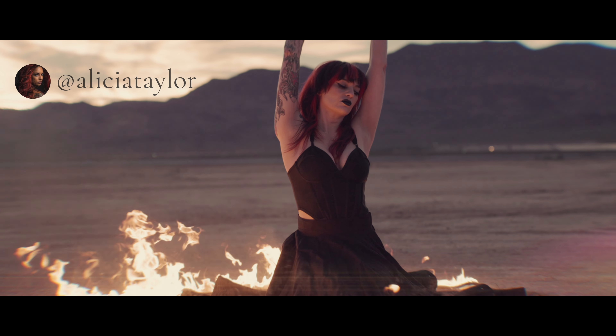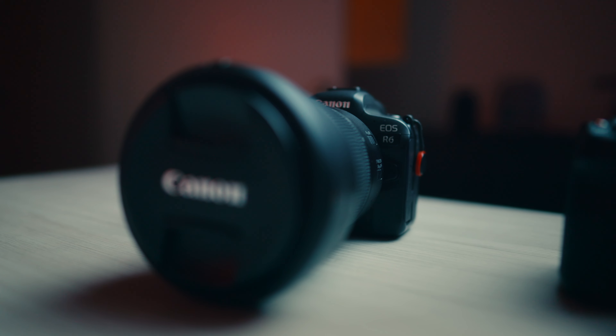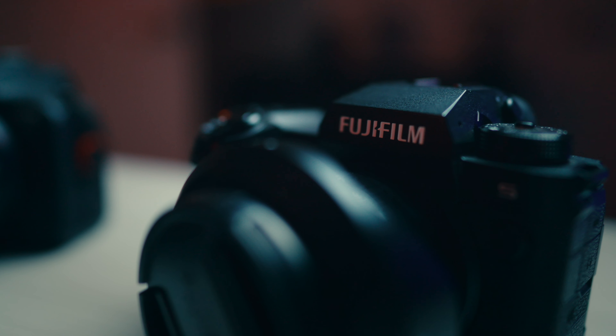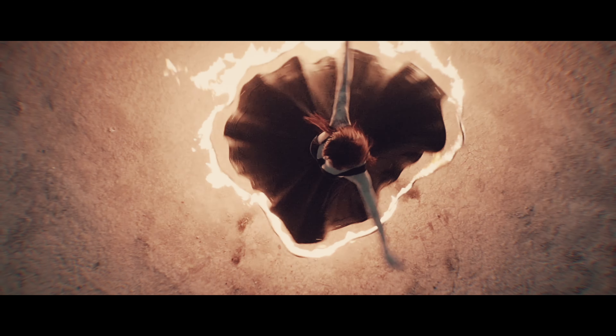I recently shot a fire skirt sequence for my friend Alicia and we only had one go at it — it had to be one take. So I set up a series of cameras, including the Canon R6, the Fujifilm X-H2S, and the Pocket 3. I had a drone hovering above her — I used the DJI Mini 3 Pro for that. And I also used the Canon R5 for some handheld footage.